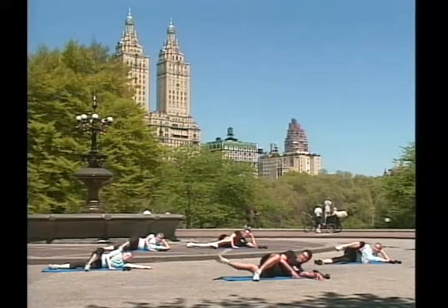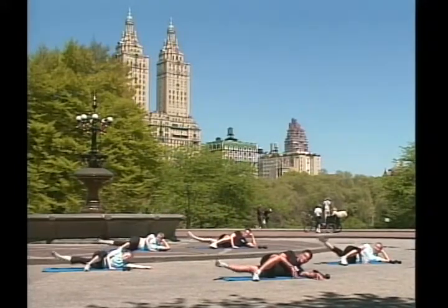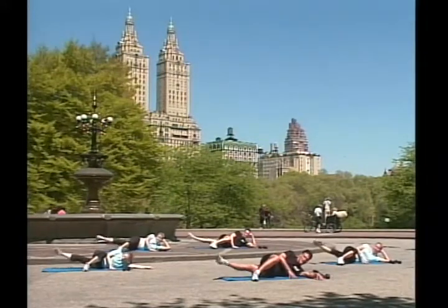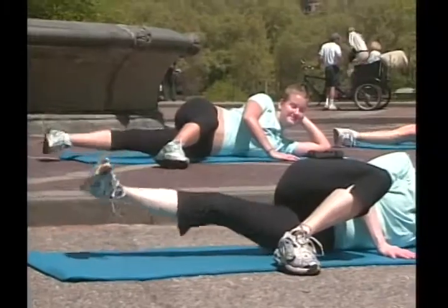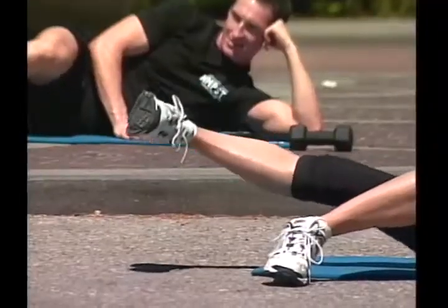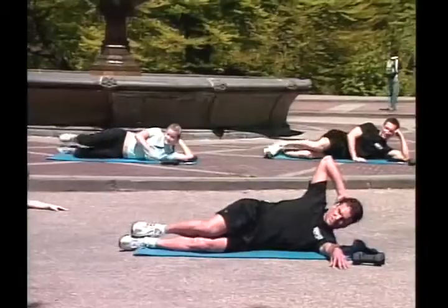Now, that leg will be on the floor. Inner thighs! One! Two! It's a sequence! Don't stop! Three! Do not stop! Four! Five! Six! Seven! Eight! Nine! Stay with us!